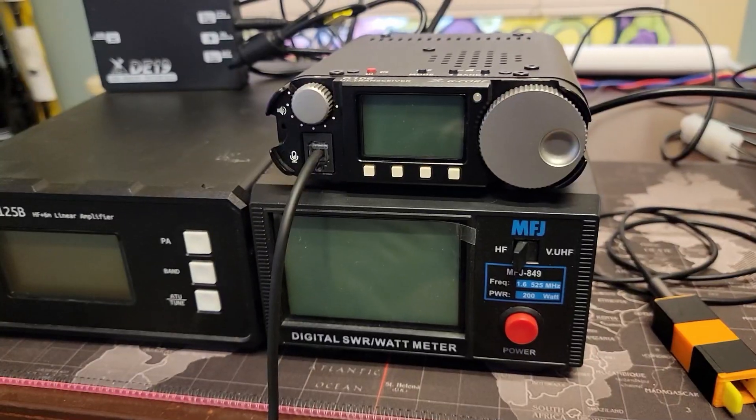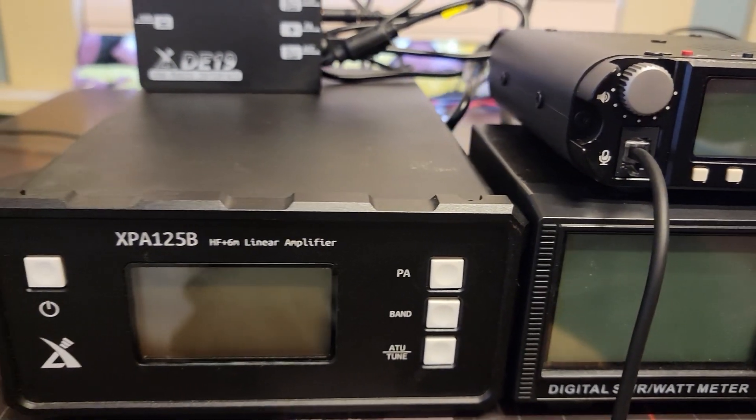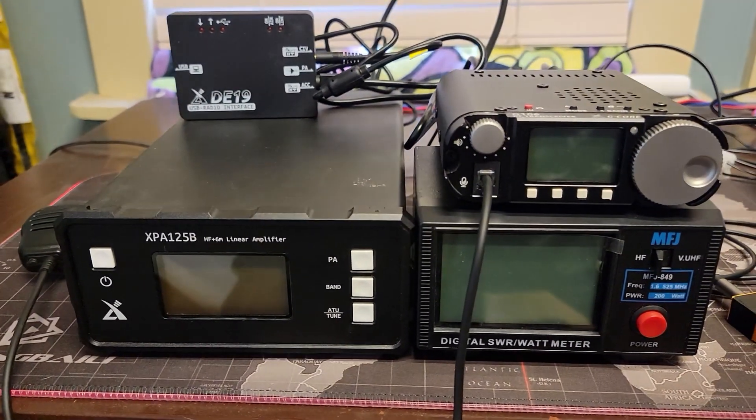Howdy everybody, Steve here, KM9G. Today we're going to take a look at the G106 and how it pairs up with the XPA125B amp from Zygu. In this case, I have it configured using the DE19, but you can just as easily get the proper cable to go from 8-pin to 6-pin between devices made by the same manufacturer. Let's get over to the bench and get this done.